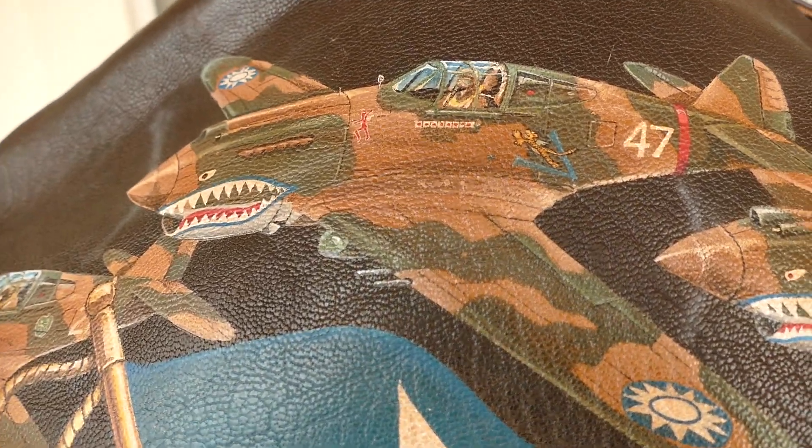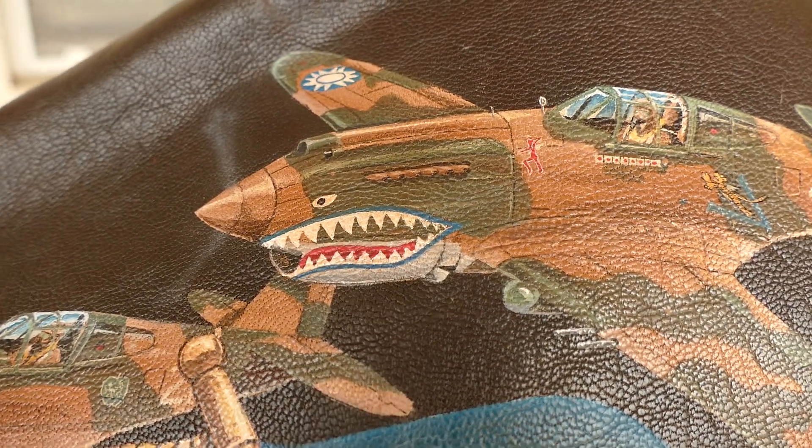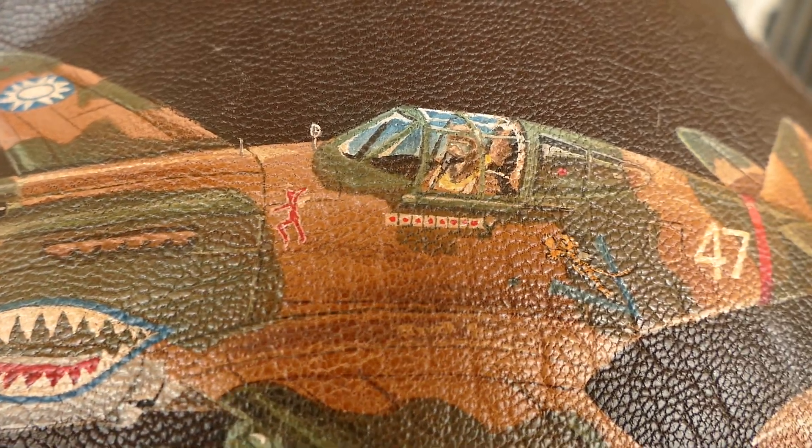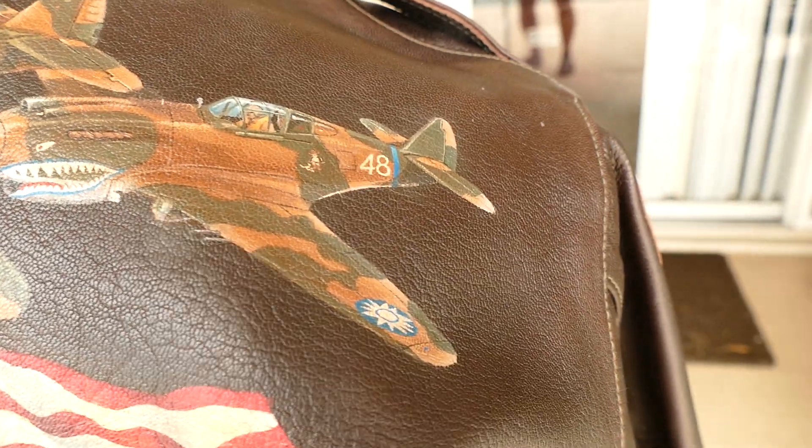This was on there — somewhere on here you ought to see Hell's Angels. Yeah, you see it right in front of the cockpit.